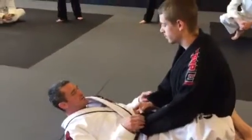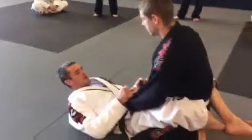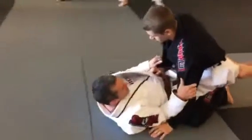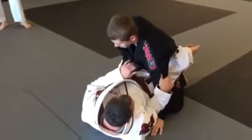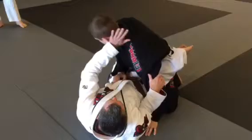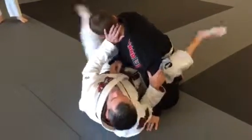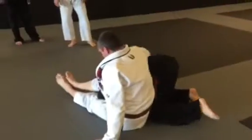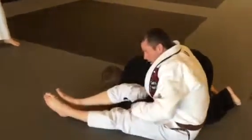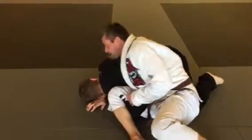We started the series with a real basic omoplata shoulder lock from the closed guard. When he puts a hand on the mat, I'm going to trap the arm. I put my elbow inside, make a grip over his elbow, push the head away, escape my hips, and throw my legs over the shoulder. Sit up straightening my leg, make my grip, make the elbow grip, finish the omoplata.